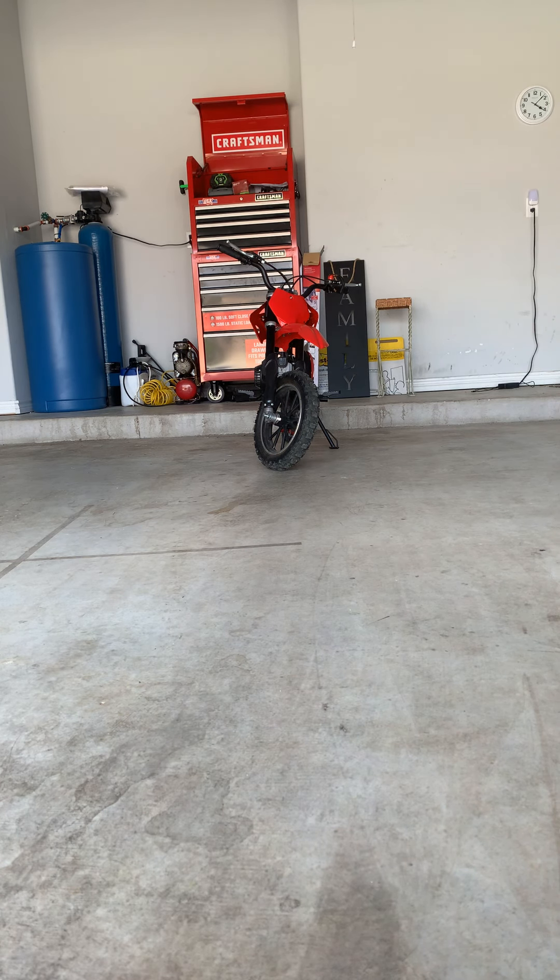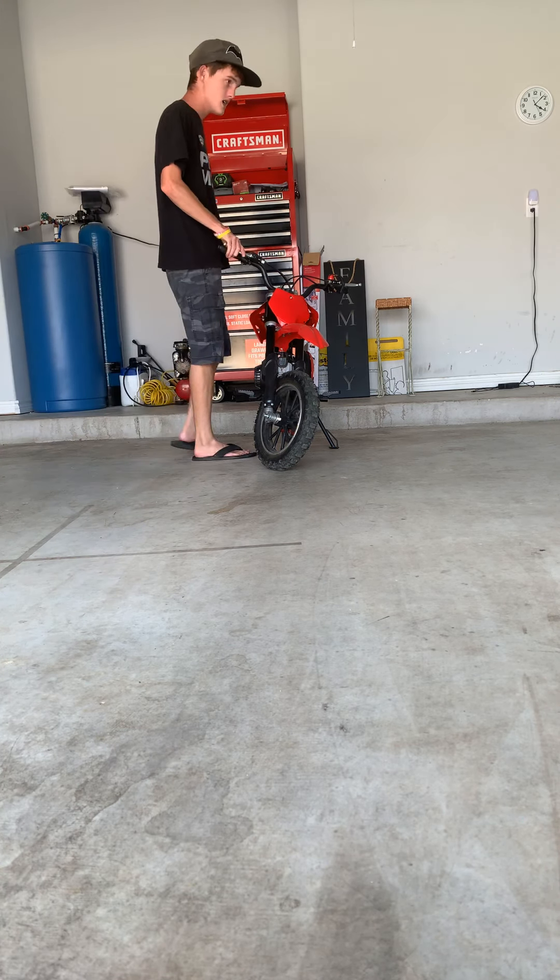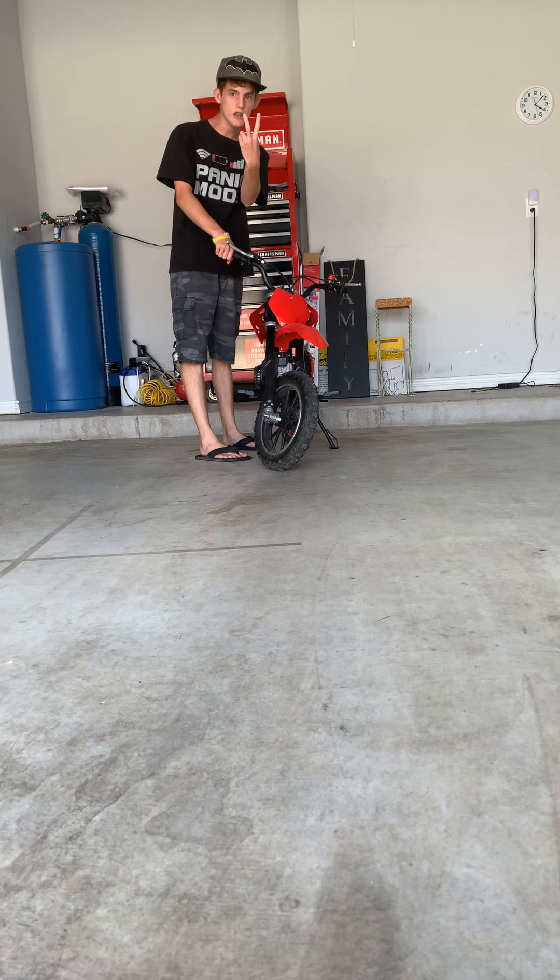And the best part — this bike came fast. It was supposed to take like two weeks, and it only took two days.